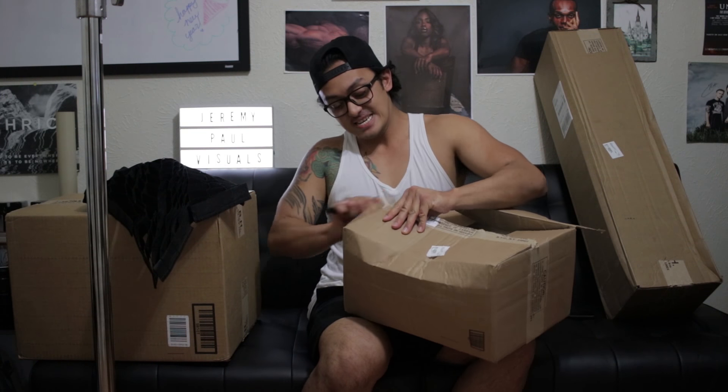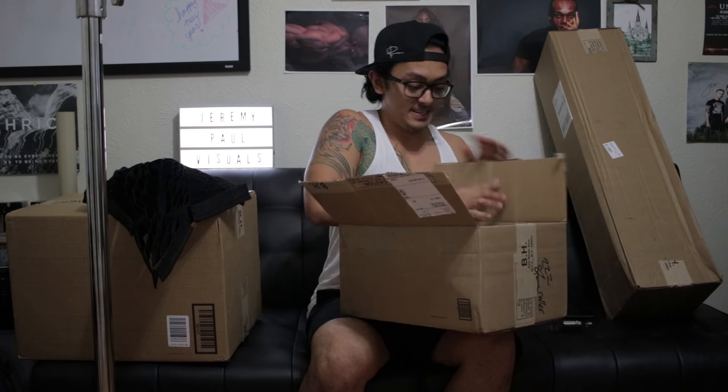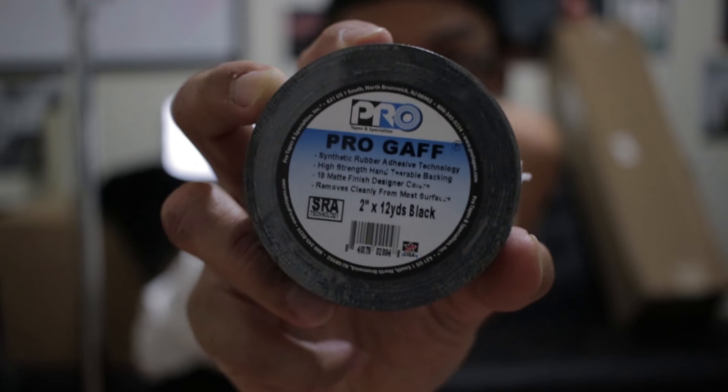Another box — this is genuine excitement and merriment. Gaff tape! This is gonna be perfect for when you're setting up shots and need to place markers on the ground or any surface. It's not gonna leave any residue. You can use this for a pinch when you need to tape stuff up, like reflectors. This is gonna be an invaluable piece of equipment for my kit.